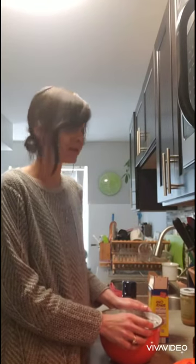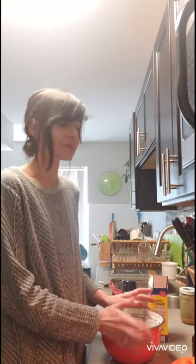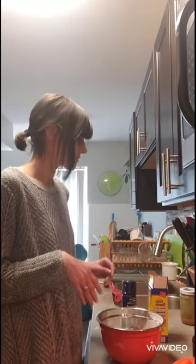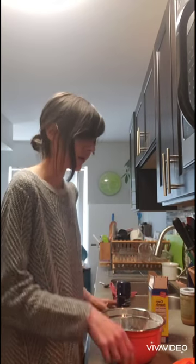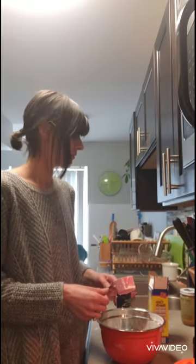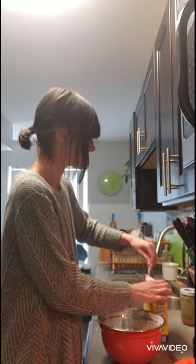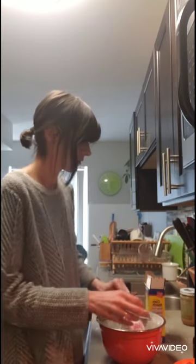Next in our recipe lineup is shaving cream foam dough. This behaves a little bit more like moon sand. The reason I put this after the frosting dough is because the mess potential is quite a bit larger. For this recipe all you need is shaving cream — I just have original Barbasol, it's really fluffy — and equal parts cornstarch and shaving cream. I haven't tried this with shaving gel, but the proportions would be different since the gel is much more dense. I'm using a quarter cup measuring container.